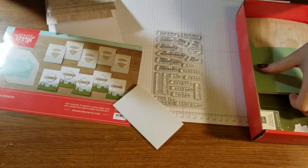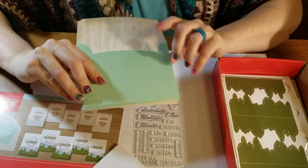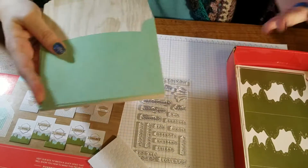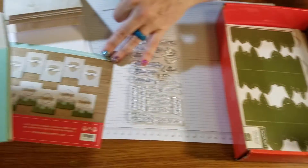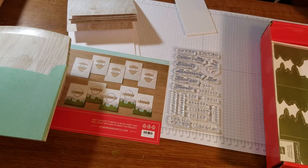They've chosen colors for this kit that kind of have a masculine feel, but I'm this kind of gal myself — I love blues and greens. So if you know ladies that like blues and greens, this is gonna be a great kit for them too. You don't have to use these masculine sentiments; you could use 'Happy Birthday' or whatever.